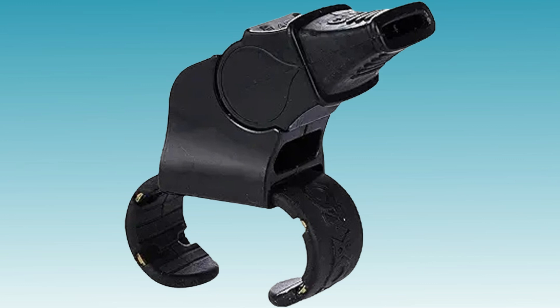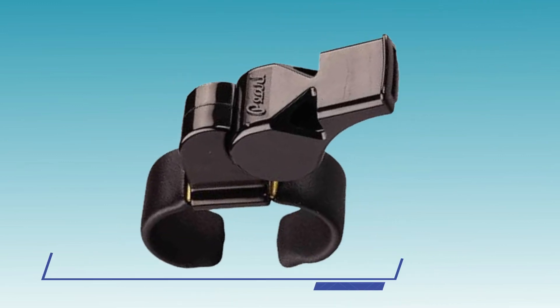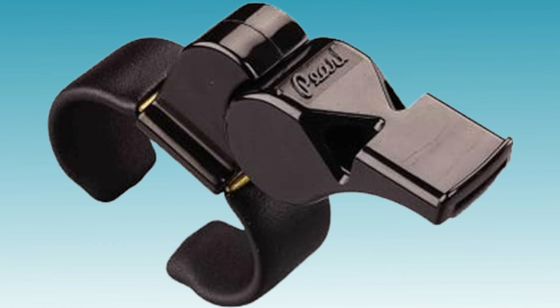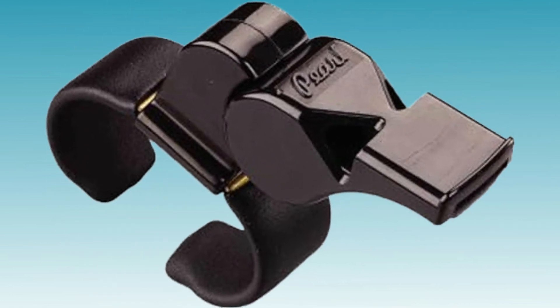It's a favorite among referees for its durability and reliability, making it an excellent choice for outdoor matches. 2. Fox 40 Pearl Finger Grip Whistle. The Fox 40 Pearl Finger Grip Whistle offers both style and substance, with its distinctive pearl color design catching the eye while its performance speaks for itself.